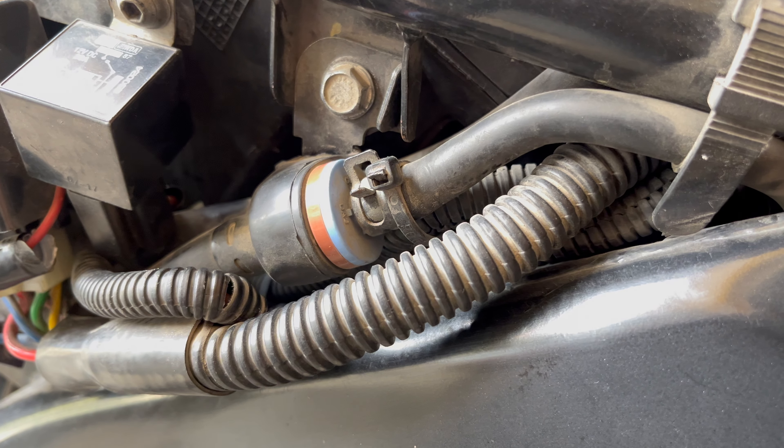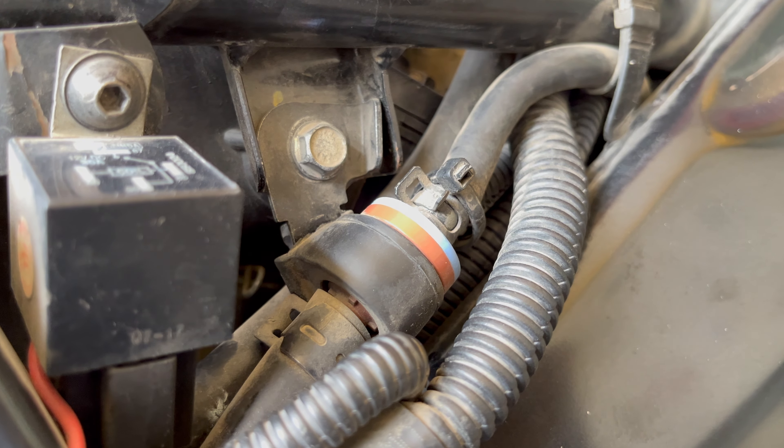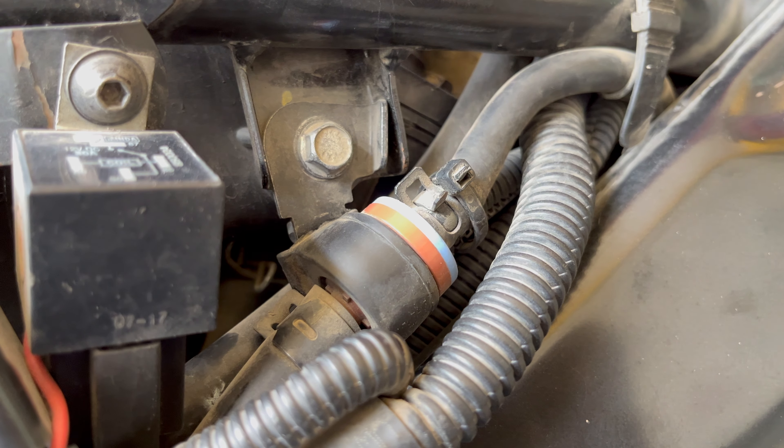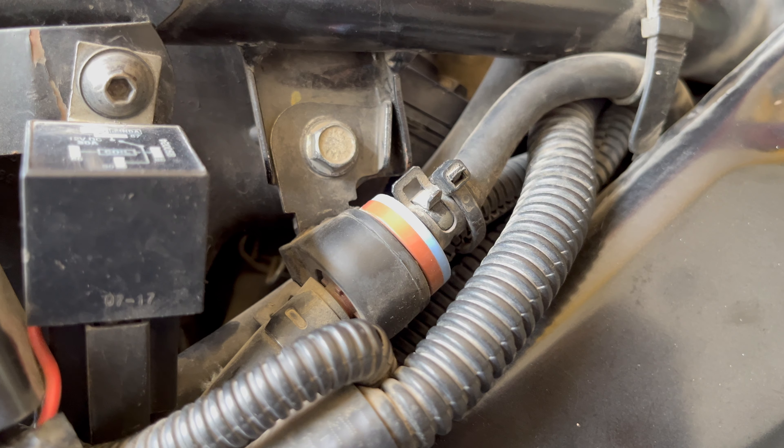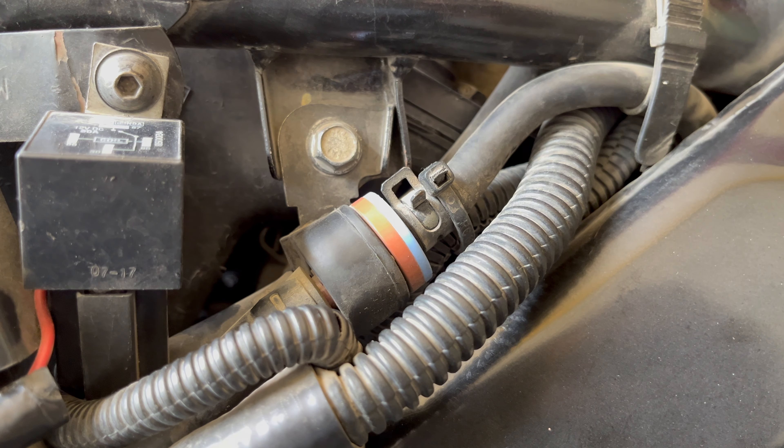This little guy here is a purge control valve. It's responsible for regulating the flow of vapors from the canister to the intake manifold. If this valve malfunctions, you might have issues like rough idling or decreased fuel efficiency.